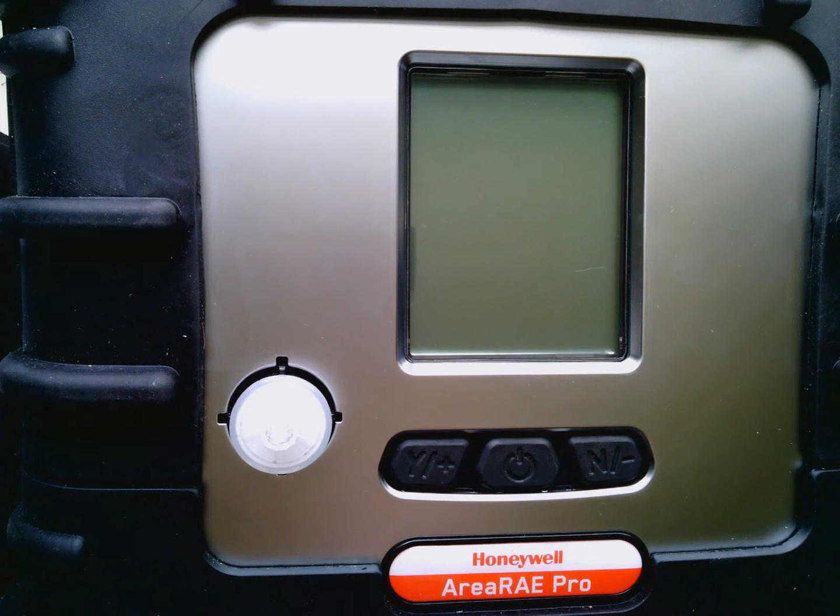In this video we will show you how to turn on the device, the prompts that it goes through while doing so, and how to perform a fresh air calibration.